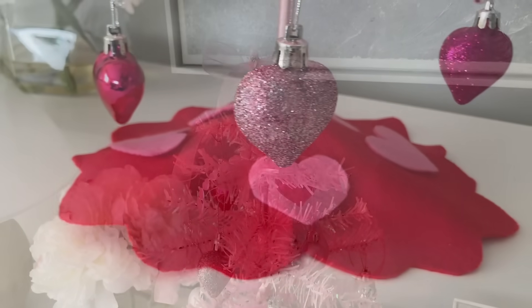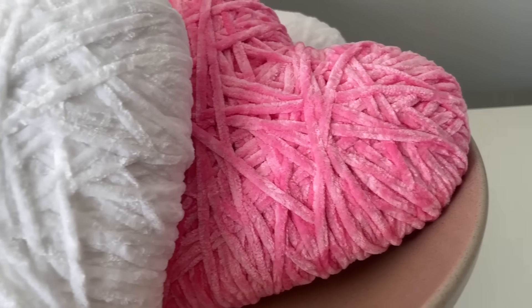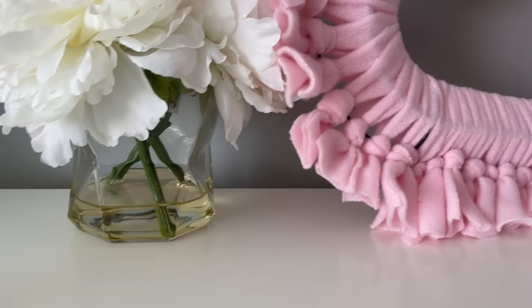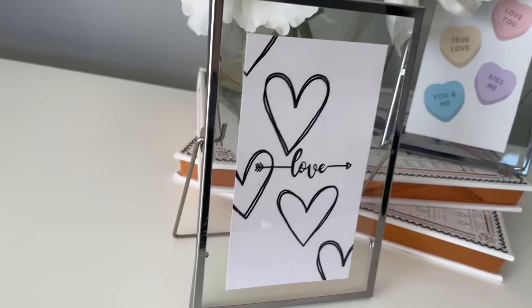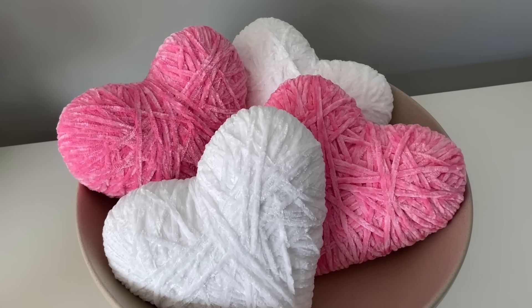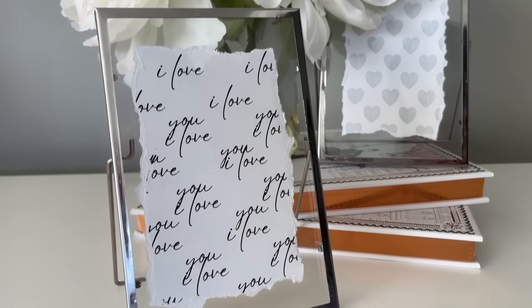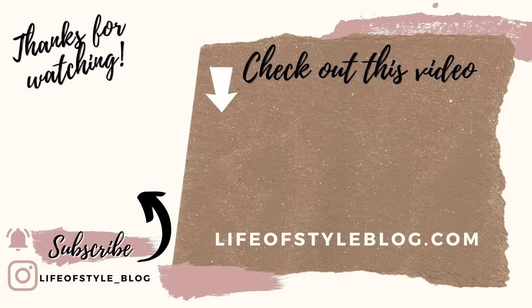That is everything for today! I really hope you enjoyed these DIYs. If you did, please give this video a thumbs up and be sure to subscribe. I have another DIY video for Valentine's Day coming out soon, plus a decorate-with-me and a haul. Thank you so much for watching — to subscribe, click on my picture right here, and check out this video for some more crafting fun.